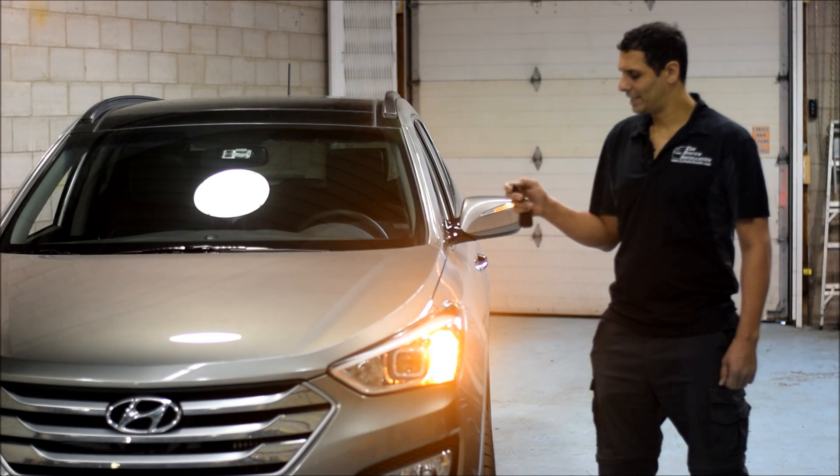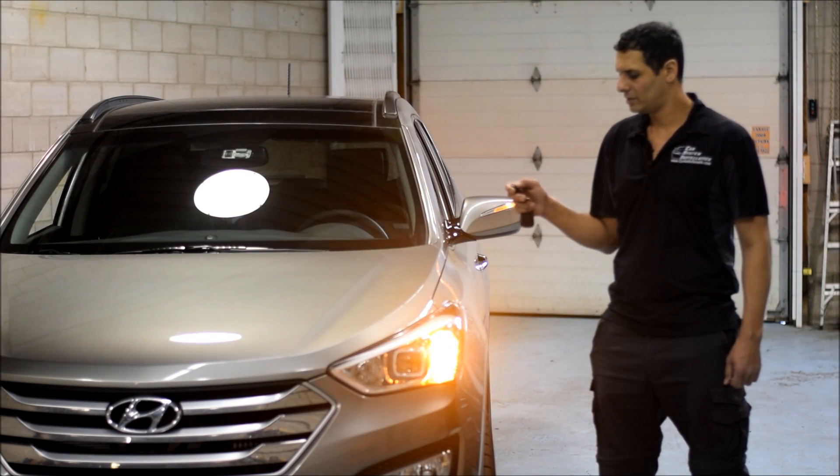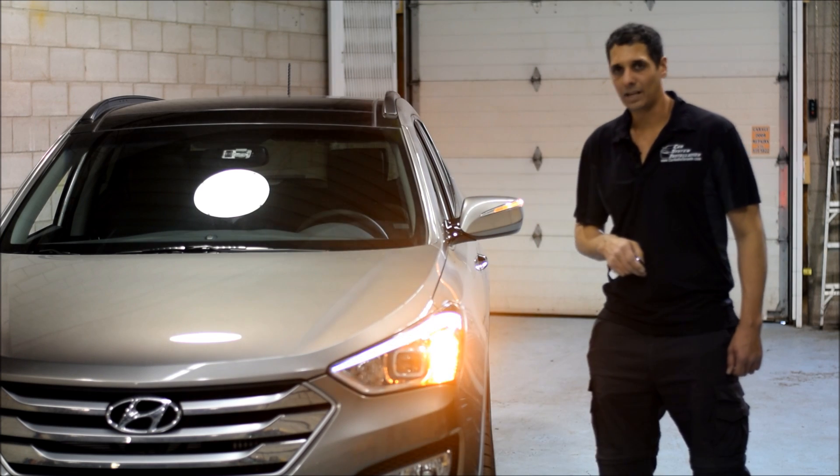We can also try again — press 1, 2, 3 and the car will start.